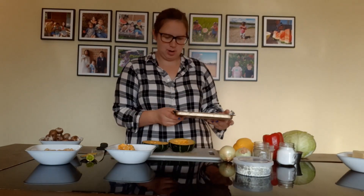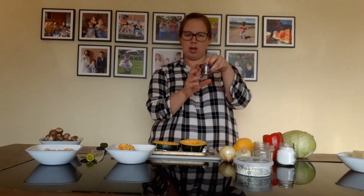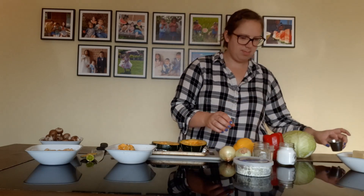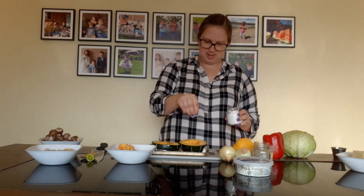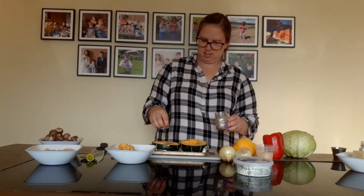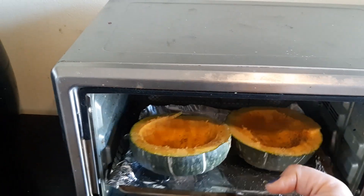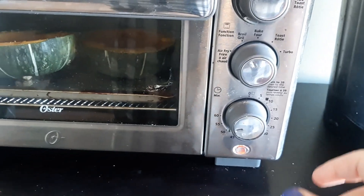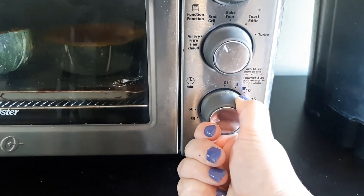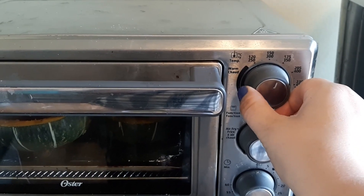Then you scoop out your seeds. You're going to put it on your baking sheet — I'm just baking mine in my small oven today. Take your olive oil and drizzle it on top, then add your salt and pepper. That goes into the oven for about an hour, give or take. It really depends on the size of your squash — just check with a fork to see if it's tender. Mine usually takes about an hour for this size; a big squash might take an hour and 20 minutes to an hour and a half.